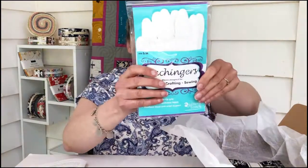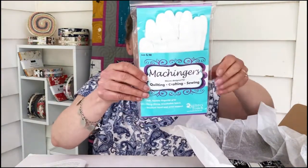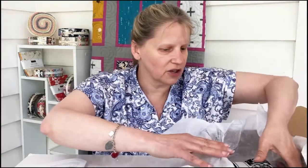We've got some more thread — it's white and that's also from Wonderfill. Oh, quilting gloves! Fantastic. Machingers. So that's size small to medium. Not that I do a lot of quilting on my machine anymore because I have my long arm, but when I do I use quilting gloves because the fabric just goes everywhere if you don't.